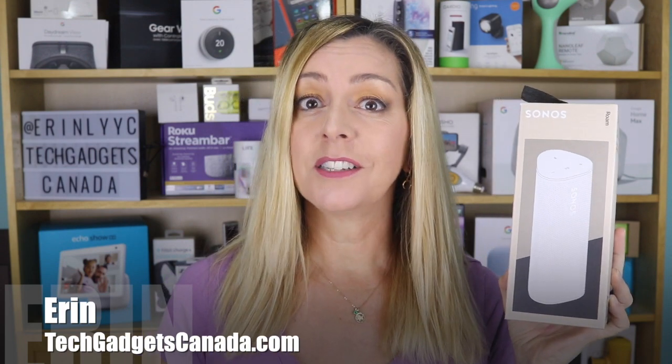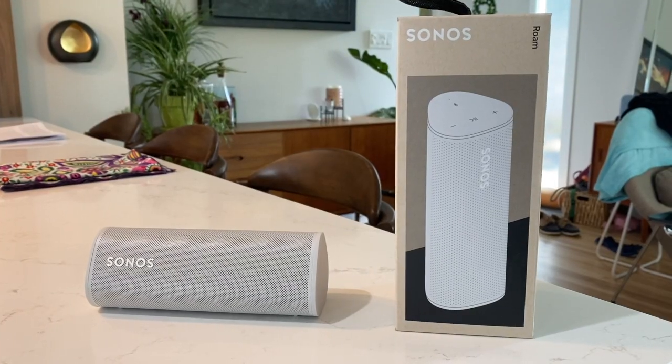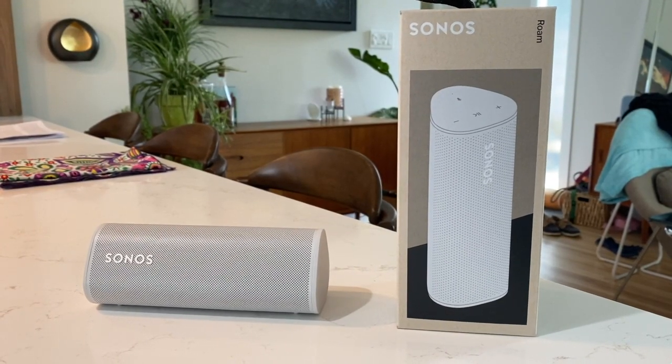Sonos has been on a tear over the last few years, busy updating speakers and adding lots of new products. The most recent is the Sonos Roam. I'm Erin from TechGadgetsCanada.com and I recently got a sample unit here to test out and review for myself. I'll tell you how it works, what it's best for, and if I recommend it for you.